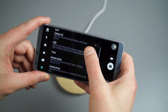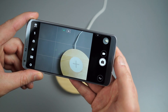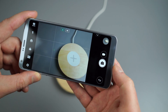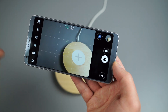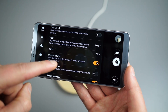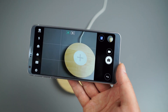Moving on, let's talk about Cheese Shutter — a fun feature. When enabled, you can just say 'cheese,' 'smile,' 'whiskey,' 'kimchi,' or 'LG' and the device will take a photo. It's a voice-activated shutter, which is handy for hands-free shots.